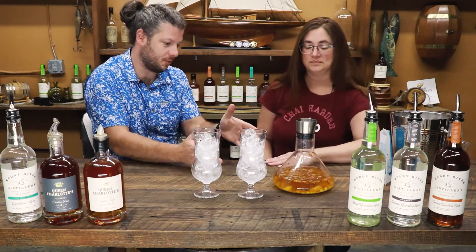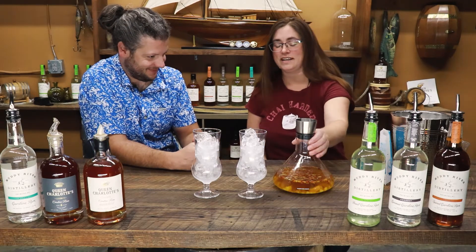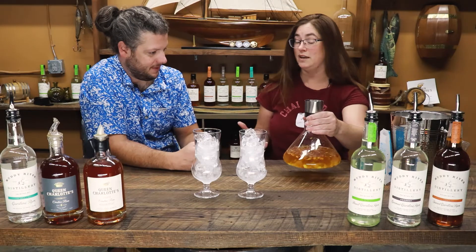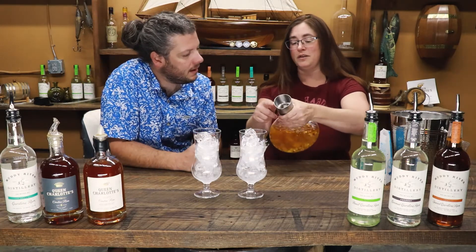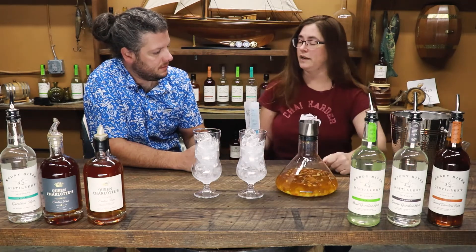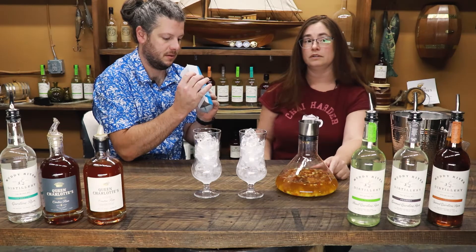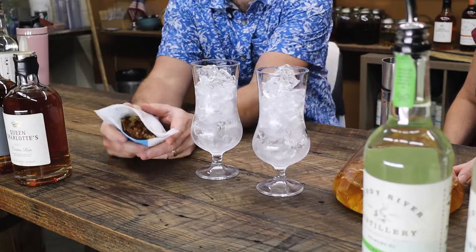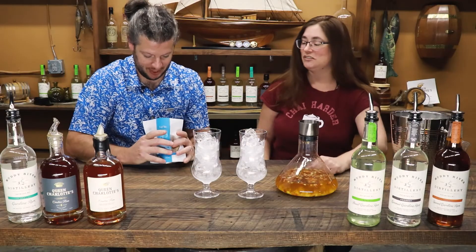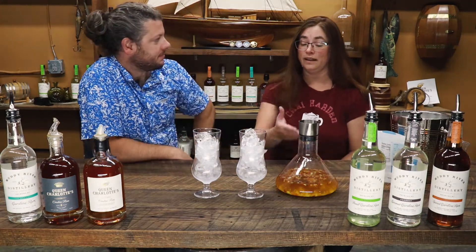It looks like you've done some of the work already. What is in this crazy science beaker here? This crazy science beaker is a tea canter — you can decant tea, you can decant wine, and it's got some holes in there to strain the tea. We used our Hawaiian pineapple sangria fruit tea, and I steeped it in a bottle of sweet white wine — a Riesling or a Moscato. It smells amazing, it looks amazing. It's all real fruit. I put it in and left it overnight, and this is what we've got.